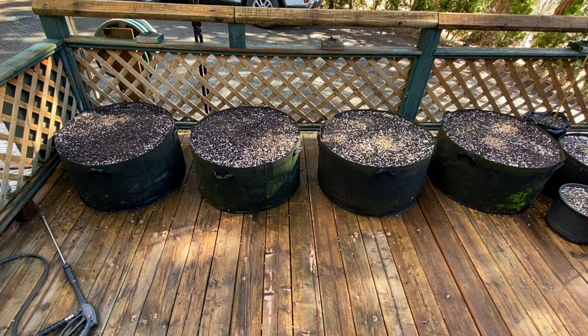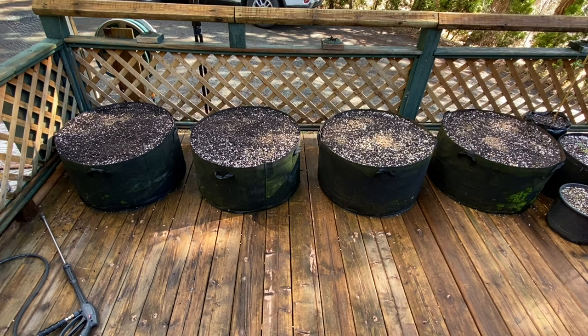Something I want to talk about today is cover crops and companion crops. There does seem to be quite a bit of confusion about when and how to use companion and cover crops. So I'll start with last year. I mixed up my soil and filled these 50-gallon fabric pots, then used a micro clover as a cover crop, as well as a white Dutch clover.